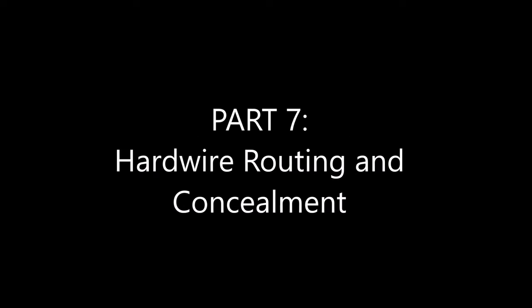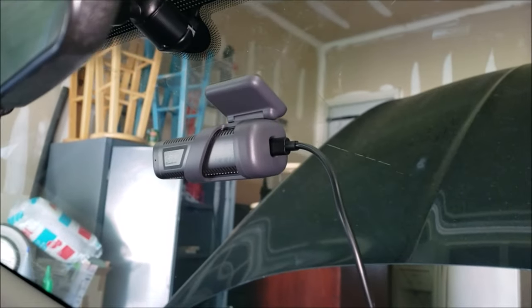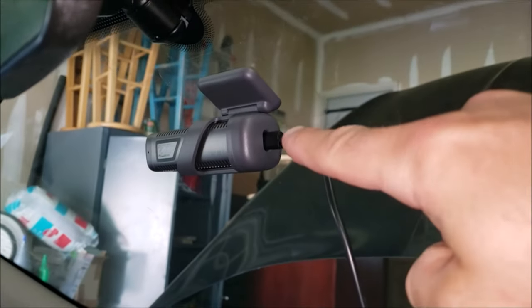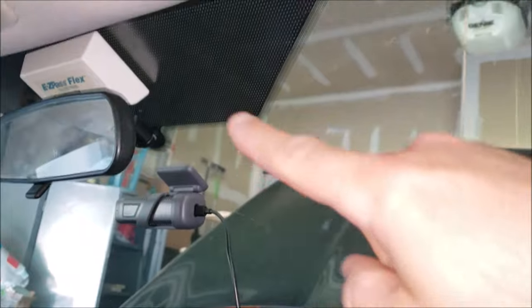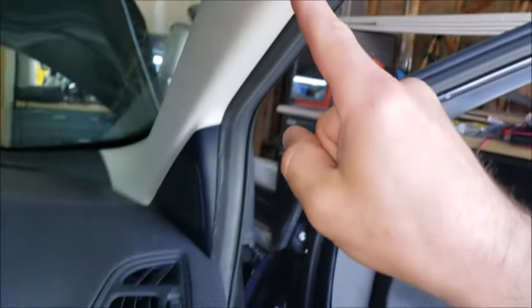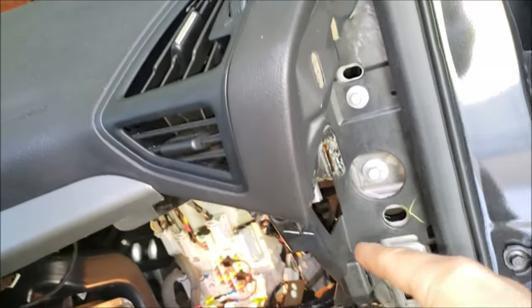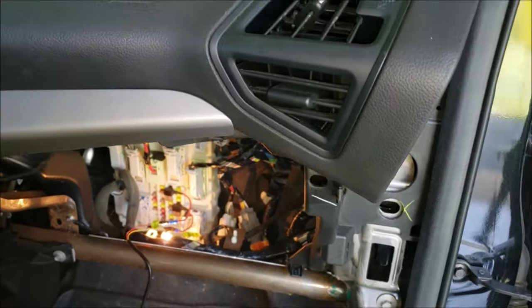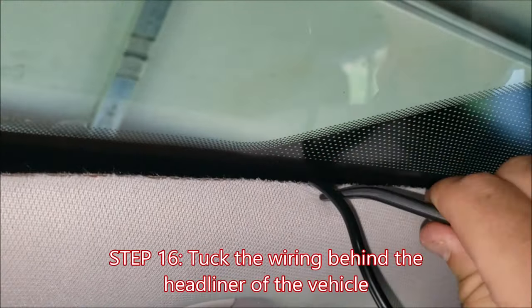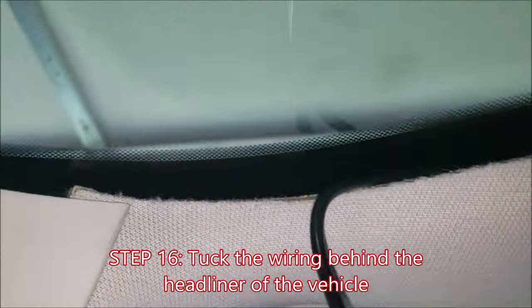Now we're going to talk about routing of this dash cam. It is my hope and intent to take this cord, run it up to the headliner, all the way across, down into the B-pillar column to the weather stripping, follow that down around and into the area here for the fuse boxes. This camera came with a tool which they called a crowbar to wedge the wire into the headliner area, as well as into the trim. You could use any trim tool you want to do this job.